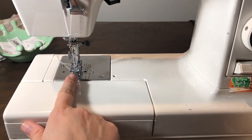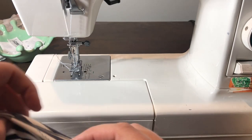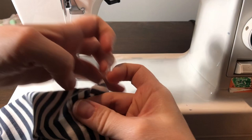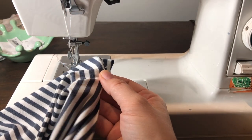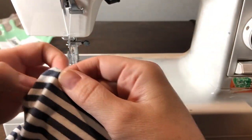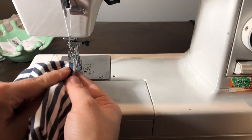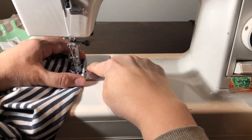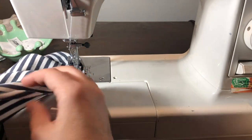Now I've got my double needle on there with white thread because that's what I want to hem this with. We are going to start at the side seam with the front of the shirt on top and the back of the shirt on bottom. That's because I want to start right here on this side seam, and when I finish, I want to overlap and I want the two inches of overlap to be on the back side of the shirt. So make sure the back of the shirt is where I start. Here's the side seam and then we're going to start heading towards the back of the shirt. I did the basting stitch around at five eighths, so we're going to hem it at four eighths. That's going to give us a little bit extra so we make sure we catch our stitching on the hem.